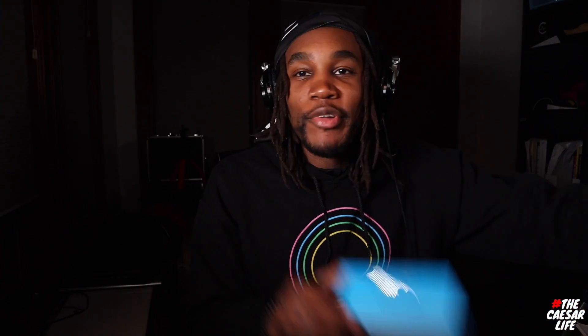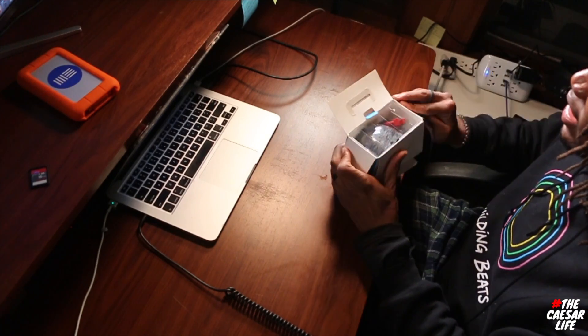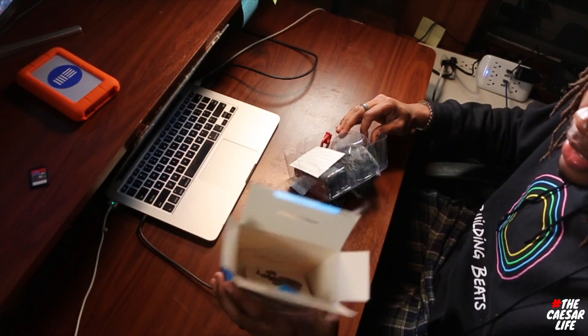Last but not least, I have a new mini shotgun mic — also from Boya. The reason I got this is because the shotgun mic that came with my Canon M50 broke on me. I tried to fix it with gorilla glue but the plastic didn't catch, so I picked up this little bad boy. I did some research and liked the quality based on other YouTubers — for 40 bucks, why not?